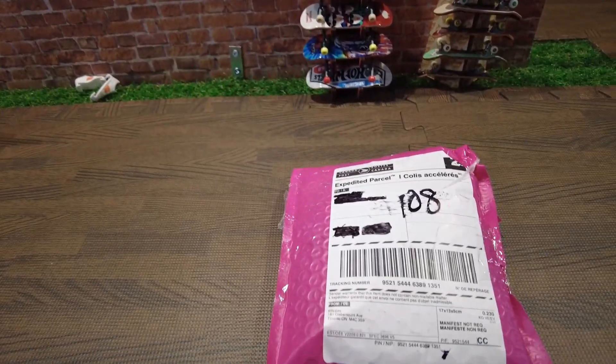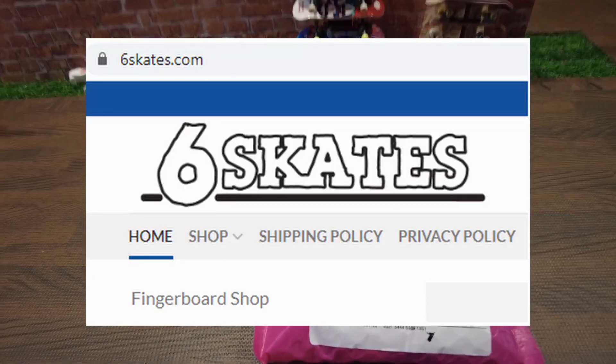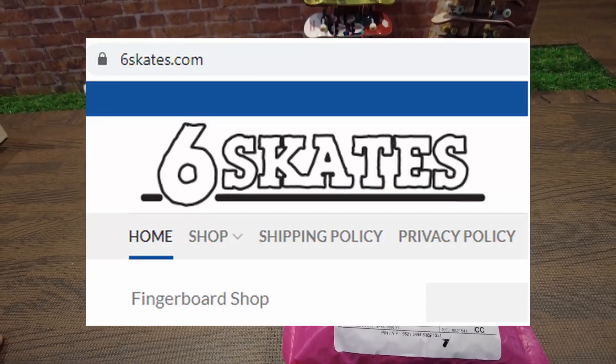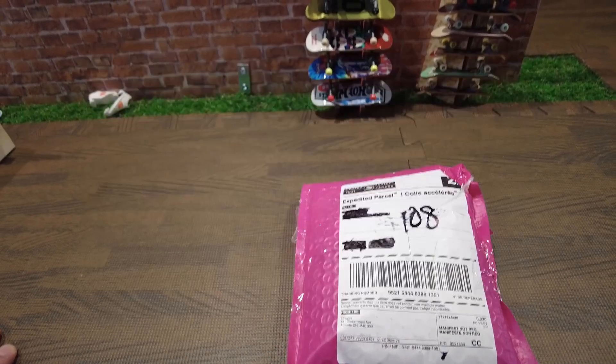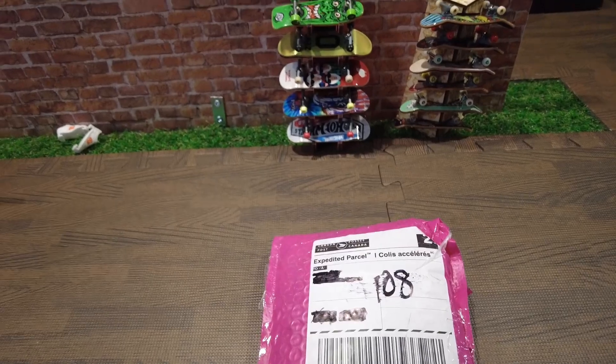Welcome to Fingerboard Life. We got a package here from Six Skates. We're going to open it up and show you on camera — a special Halloween package. I peeked inside quickly and then closed it. Let's tape it back up; it looks pretty cool. Here we go, let's open it up.